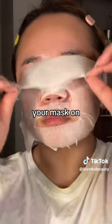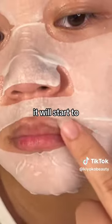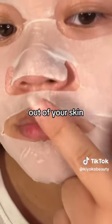Also, don't leave your mask on for too long. If you leave it on for too long, it will start to dry out and suck the hydration out of your skin.